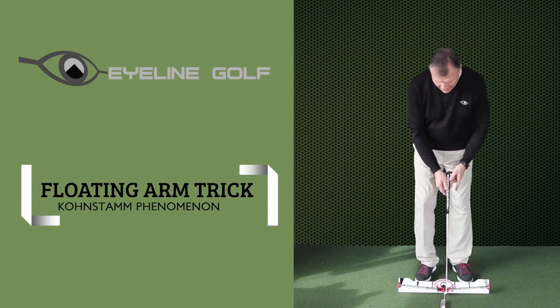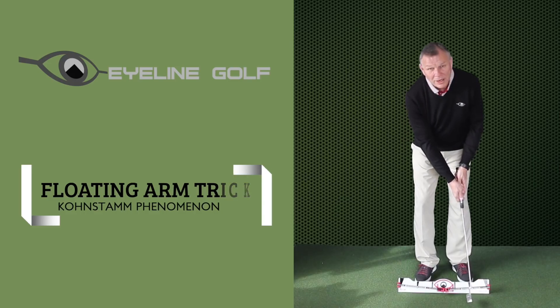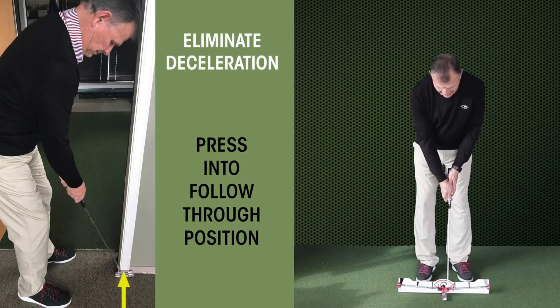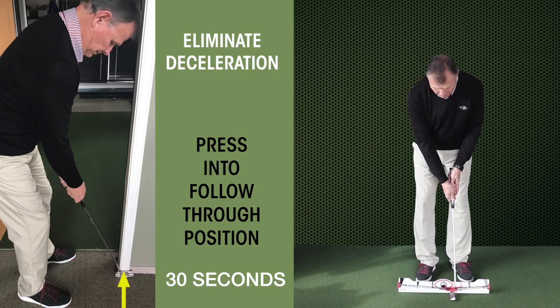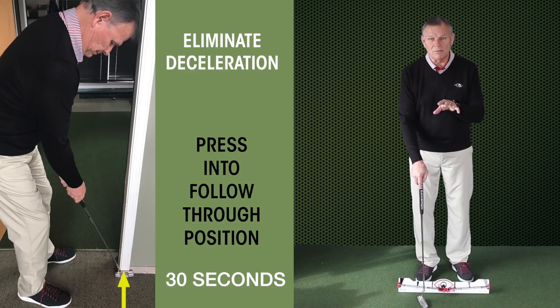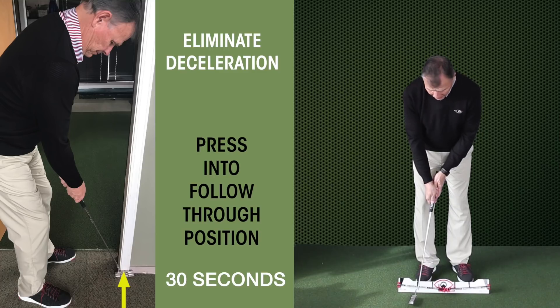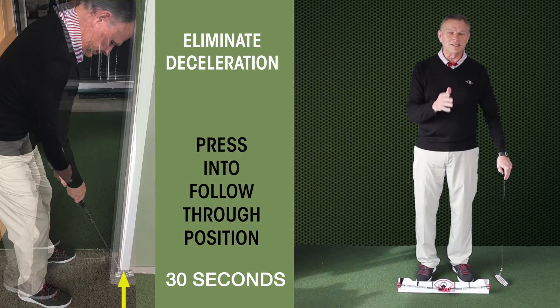If I'm trying to train a stroke that comes through with authority and eliminates deceleration, all I do is train it against the resistance of going forward. The key is you have to hold it for 30 seconds, then bring it back, release, shake, and go back to 30 seconds. Do that three times — that's 90 seconds of tension with a little break in between. What will happen is I'll probably not bring it back very far, but I'll come through with a lot of authority because my muscles are moving toward where that tension was. It's phenomenal.